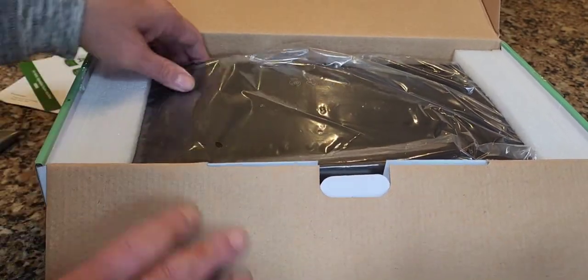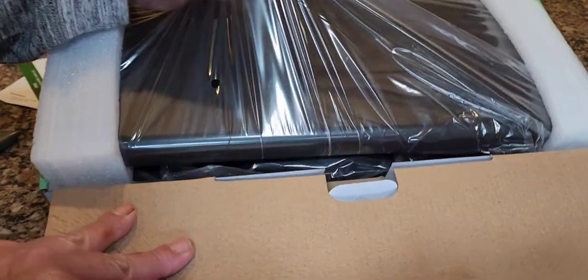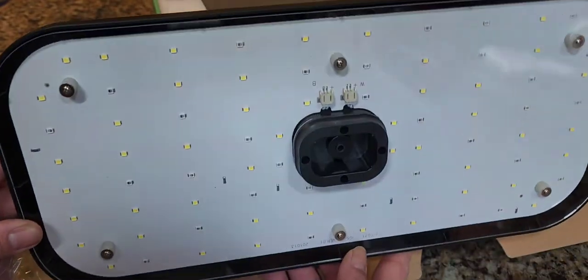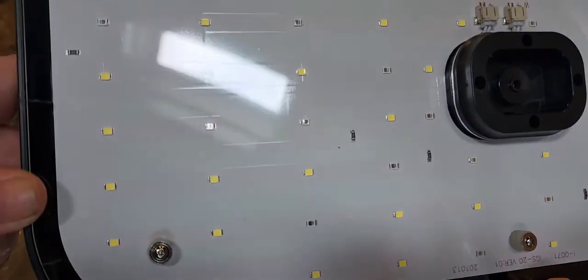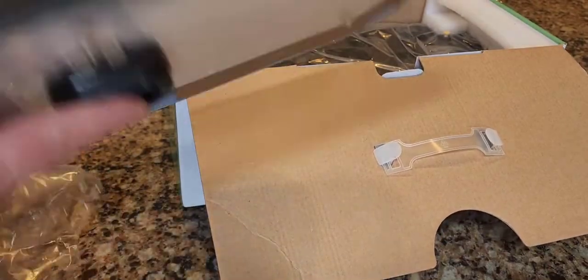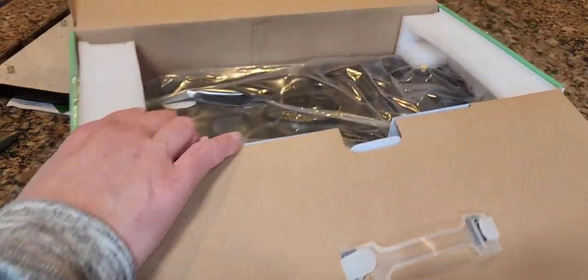It's packed very well with foam. The light comes separately — it's very simple to just stick it on the extendable pole. I just wanted to show you all the grow lights on here: you can see all these LEDs, and this is 36 watts, which is actually really quite good. Here's the top of the unit and you can see it has your function buttons on it.